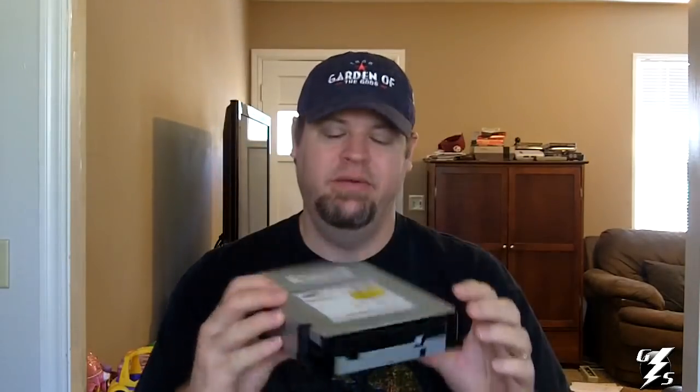The Xbox I have has some disc reading problems, which is pretty common with the original Xbox. I opened it up and found out it has the worst DVD-ROM drive — the Thompson model. I ordered a replacement DVD drive online. It's a Samsung and it's supposed to be the most reliable one. I thought about just replacing the laser, but for about $20 more I just got this, because I didn't know how many times down the road I might have to replace that laser lens, and it may have other issues, so I decided to go ahead and replace it.